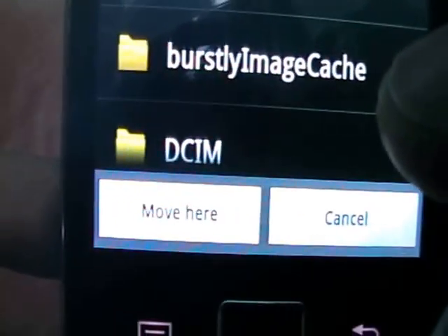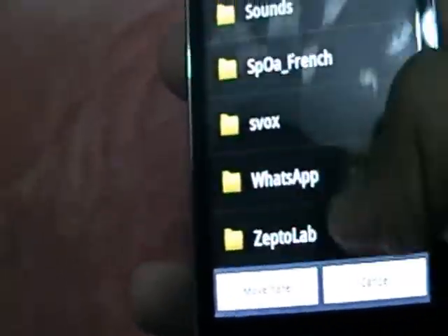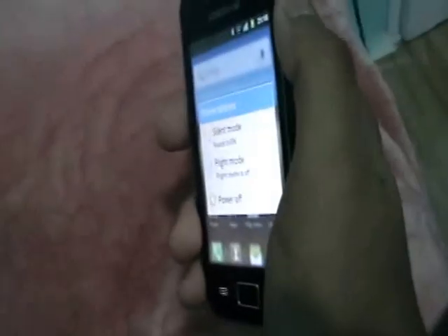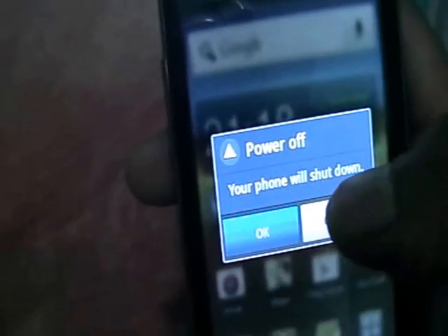Move it right and just move here and it should come up here. Just press cancel because I don't want to move it again — I've already moved it once. So after you've moved it, it should be here and it says update.zip — it's better that way. You can also just click on it directly.